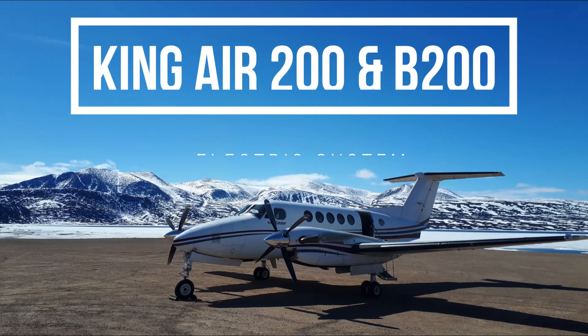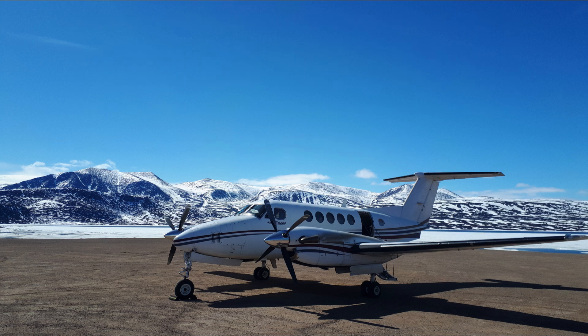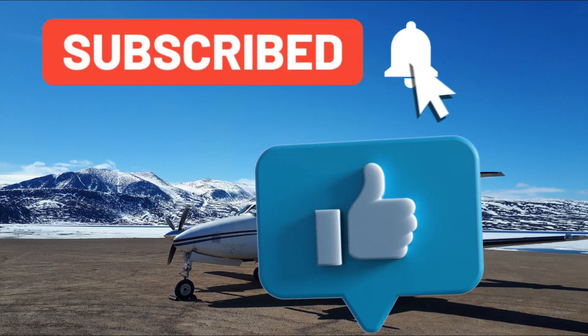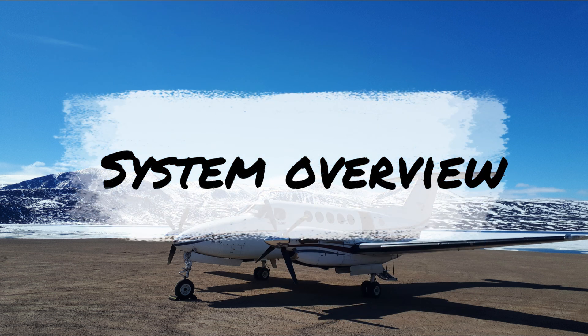Hello and welcome back to my channel. On today's video I'm going to talk about the electric system of the King Air 200 and B200. Before getting into it, please consider liking the video to support my work. Right now I'm not making any money from my videos but with your support I may one day.